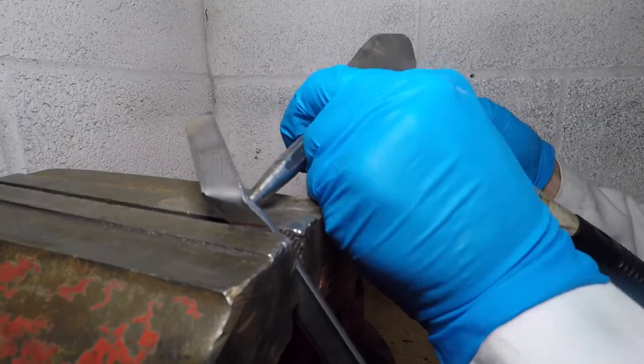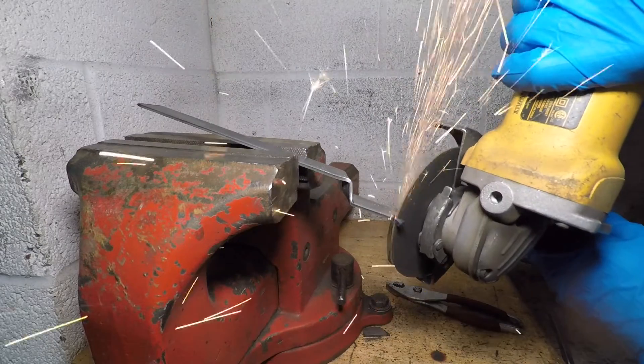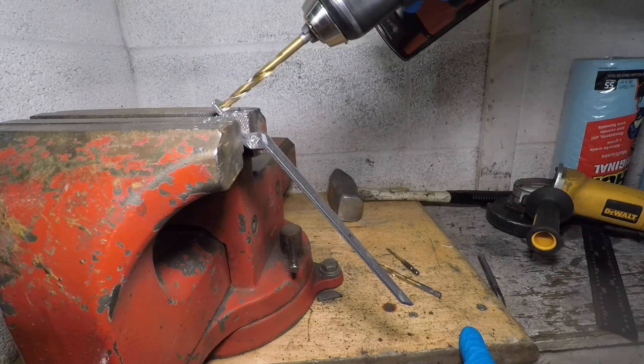The smaller bend requires a punch. I'll mark where to cut, then trim this piece with the grinder. I'll need a bolt here and a second one here. A quarter inch hole is perfect for these brackets.